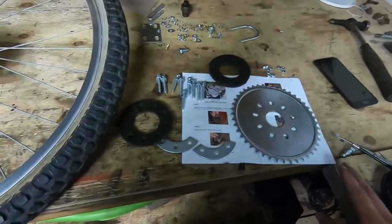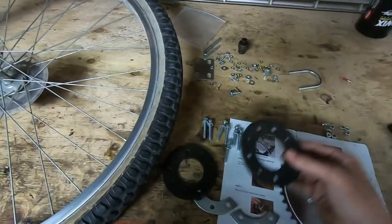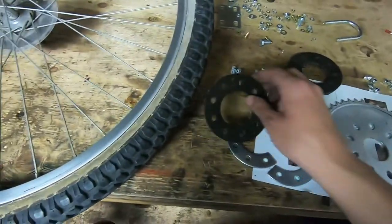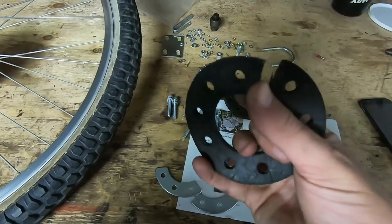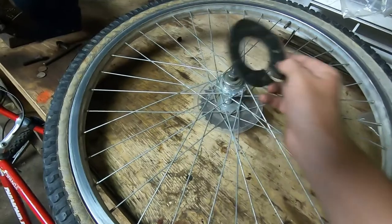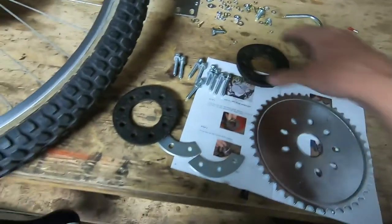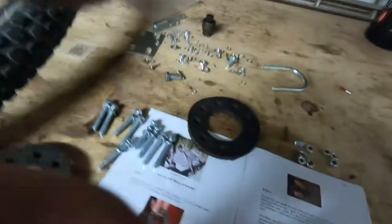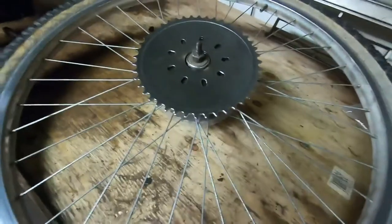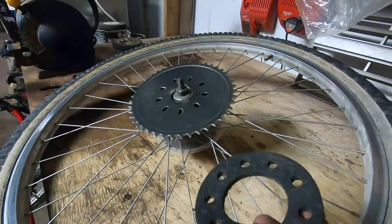I'll put a link in the description for the kit I used. The parts include two different insulators, nine bolts, a couple of backing plates, and the sprocket itself. On one of the insulators you have to cut a slit in it, just like I've already done here — this slides onto the inside. The uncut insulator goes right behind it, and then you have the wheel sitting on there, with the spokes, and on the inside you have this piece which sits there.